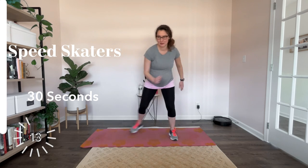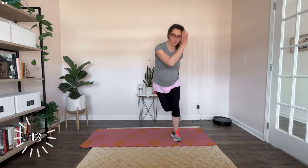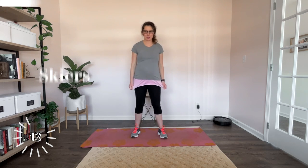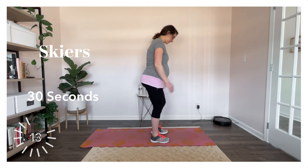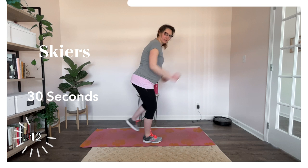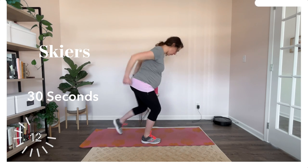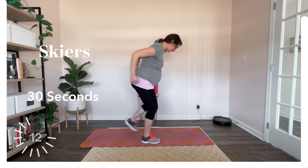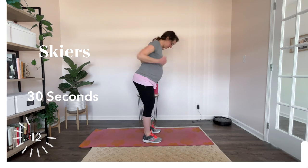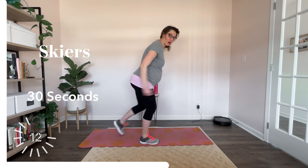Good job. Five more seconds, quick rest. Next move — skiers. So I'm going to show you from this side. Step back. Maybe if you were cross country skiing, dig those poles into the snow. Step back. Good. Digging those poles. I'm not really sure you're going to do this much in the downhill situation or a slalom.